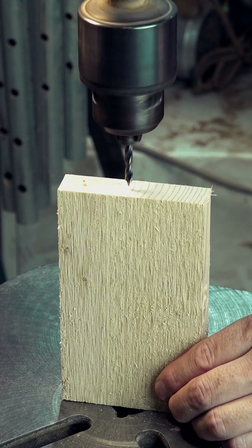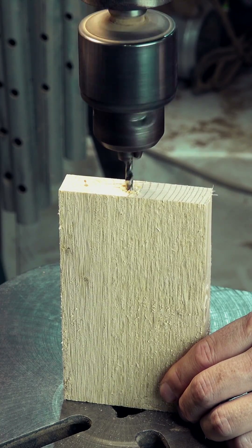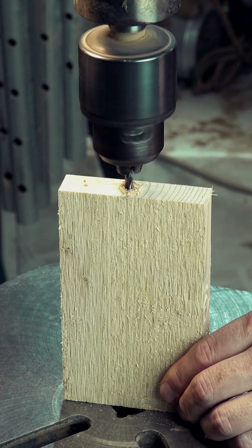However, drilling into end grain can be more challenging, especially since end grain usually needs to be positioned vertically on the table, making it harder to control compared to horizontal drilling.